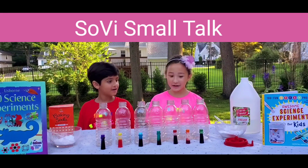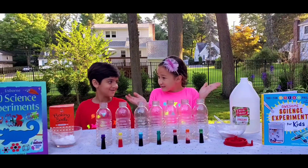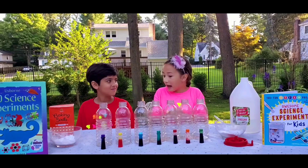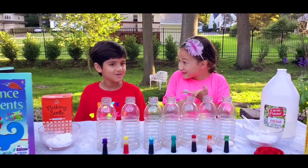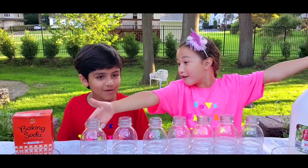Vivonne, did you ever see a green volcano? No. A purple volcano? No. How about a blue volcano? No. Well, do you know why I'm telling you blue, purple, green volcanoes? Because today, we're going to be making a rainbow volcano!